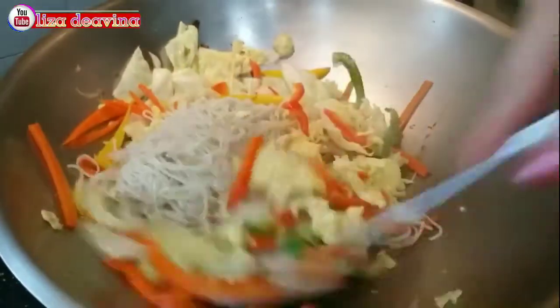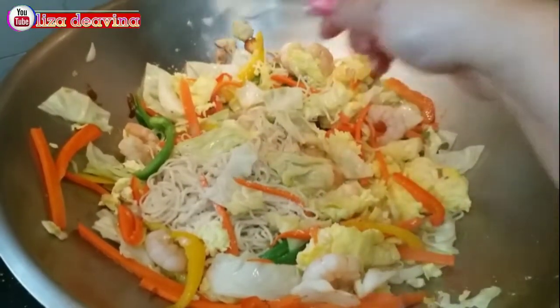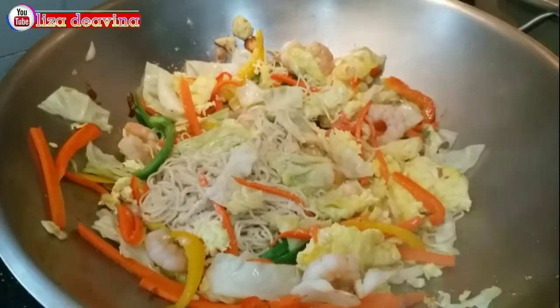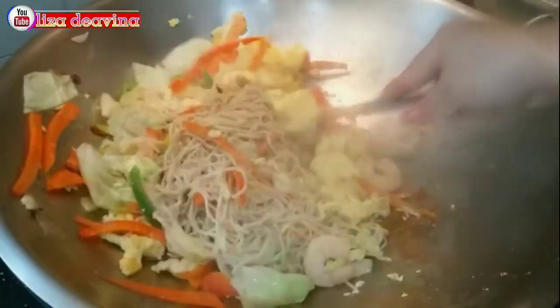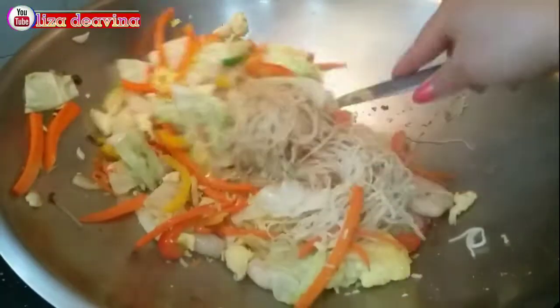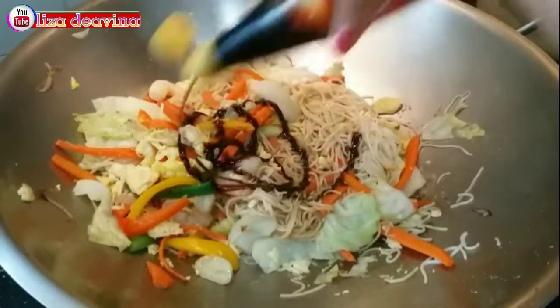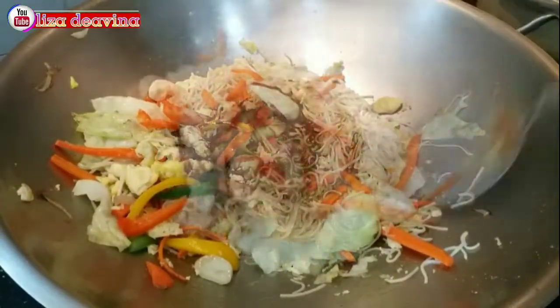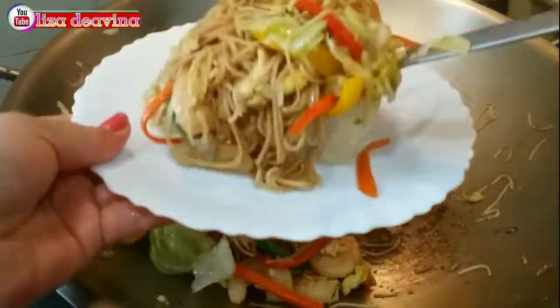Tambahkan mie yang sudah kita rebus. Bumbui dengan 1 sendok teh lada putih bubuk, 1 sendok teh garam, 1 sendok teh kaldu ayam, dan 1 sendok teh kecap asin. Aduk sampai merata supaya bumbu-bumbunya tercampur. Tambahkan pula 2 sendok makan kecap manis, aduk sampai merata supaya tercampur dengan kecap manis.